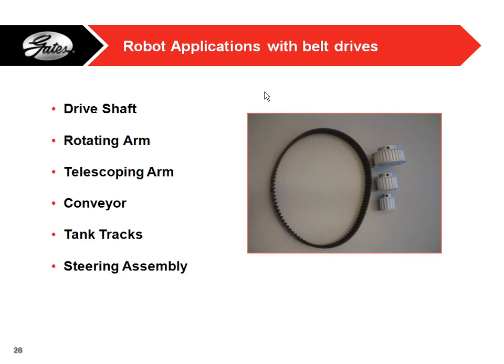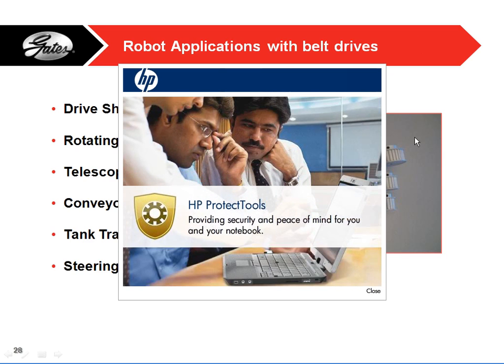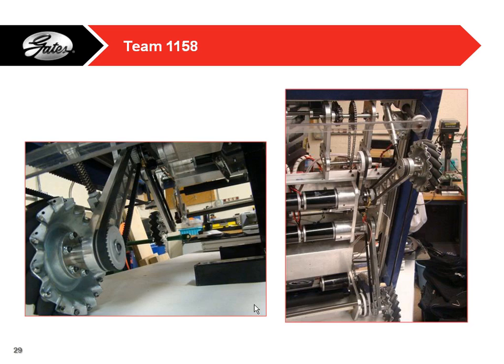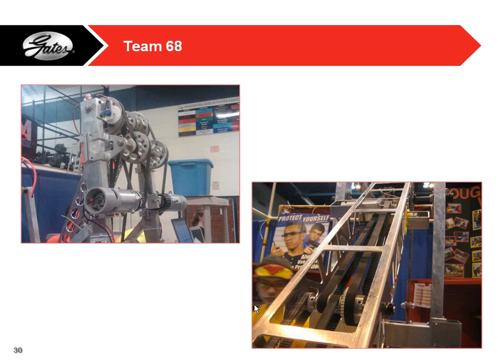Applications we've seen with belt drives include some that actually drive the drivetrains. Anything that rotates you can put a belt on. Last year with the game we saw a lot of telescoping arms using belts to help the arm telescope out and back in. You can use them for conveyors or even tank tracks — a lot of teams take the belts and turn them inside out to use as a tank track. Also with steering assemblies. Here's a picture of belts driving the wheels for the drivetrain, and one with a telescoping arm.